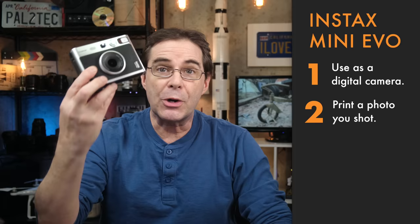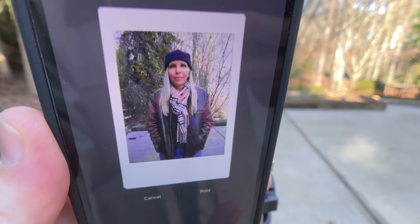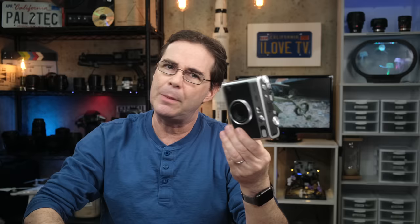The third thing you can do with this camera is to pair it with the Mini Evo app and transfer the images that you've printed over to your phone. For some strange reason though, you can only transfer images that you've already printed from the camera. In other words, you have to print an image first from the camera, even though it's stored digitally, and only those images can you transfer to your phone. I'm not sure why that is yet, but it is a limitation as of the date of this video that I wanted you to be aware of.